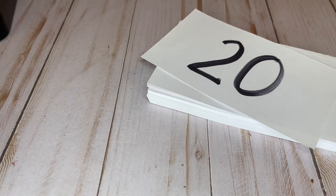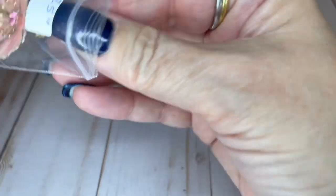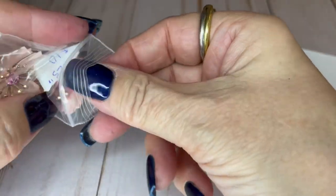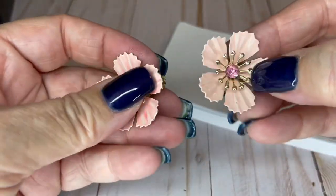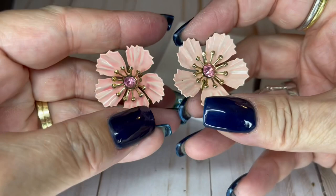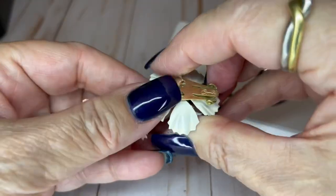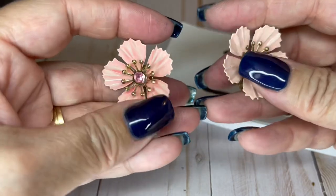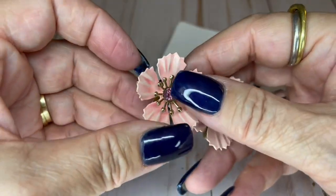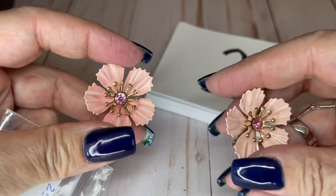I found the other color Koro earrings — the other flowers. I wasn't totally positive but they are pink. They are Koro and they are fantastic. They are marked, beautiful. How big were they again? Inch and a quarter. These are really lightweight — if you don't like heavy earrings, these aren't heavy. And I would like $10 on the pink ones too.